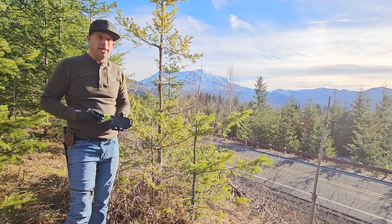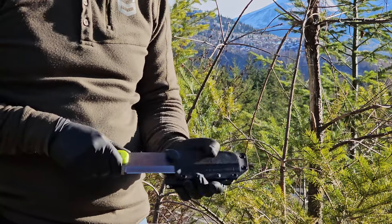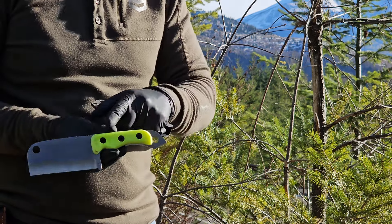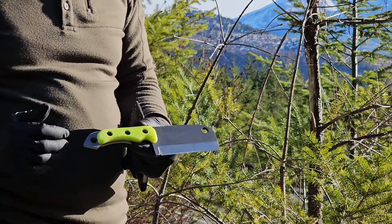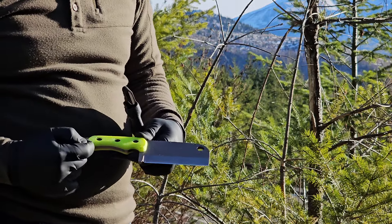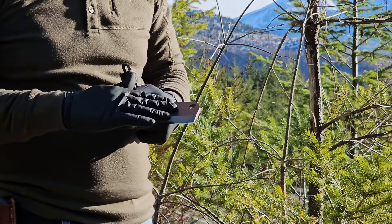Hello everyone, War Dog Outdoors here. Today we're reviewing this shed knife sent to us by Shed Knives. This is the 2023 Atlas — it's made of 154CM steel with G10 handles in day-glow yellow, which is very nice. The overall length is nine and a half inches end to end, the blade length is four and a quarter inches, the handle length is four inches, and it has a stone wash finish.